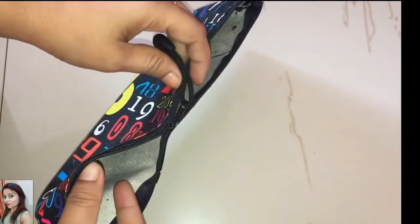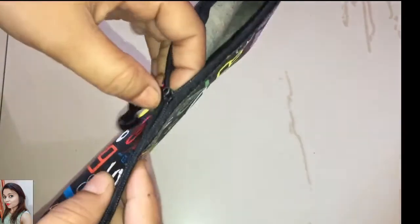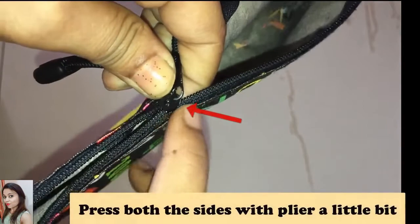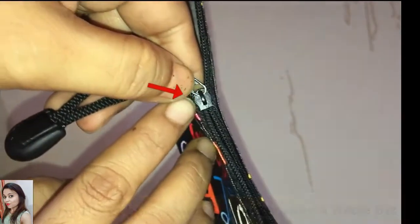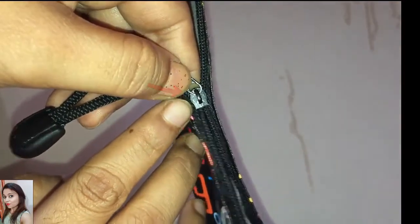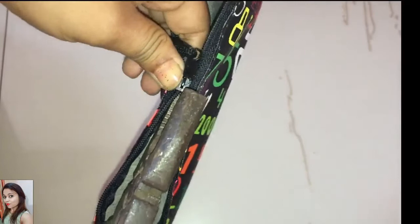What we are going to do is move the slider to the center so we get space for the plier, and then press both sides with the plier a little bit, as shown with the arrow. Be careful not to press too hard at once, else you may end up breaking the slider.